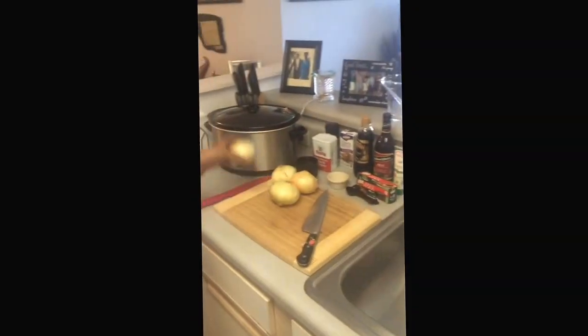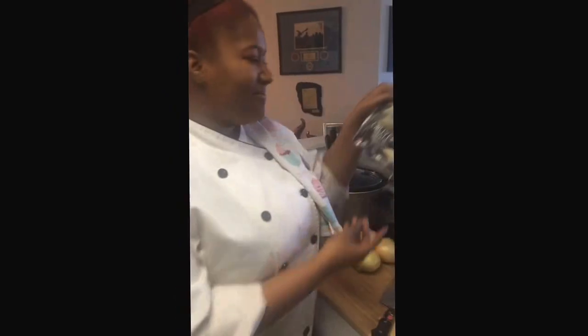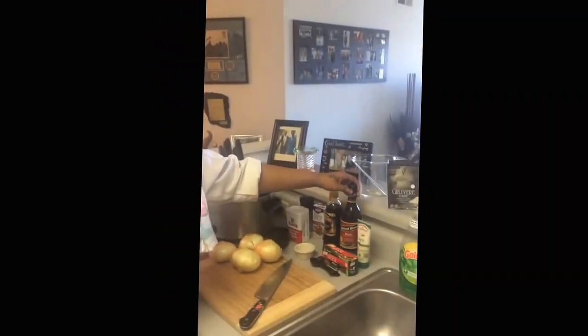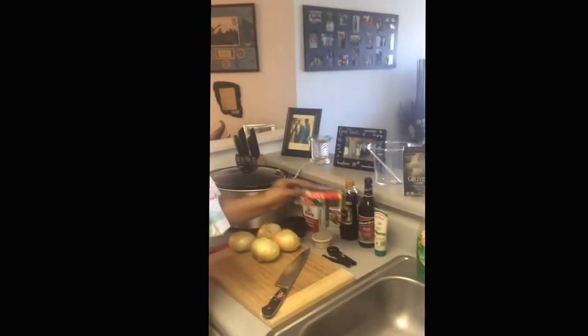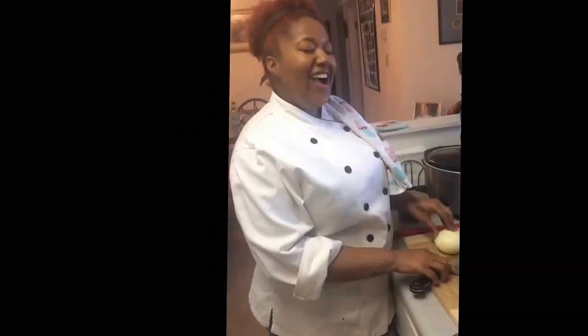All you need is sweet onion, croutons, gruyere cheese — and make sure it's gruyere, not parmesan or swiss, nothing like that, because this is the good melting cheese. I have red cooking wine, garlic paste, beef stock, and a couple of other ingredients like salt and pepper.